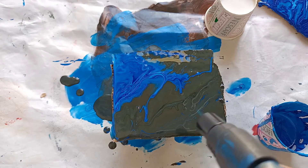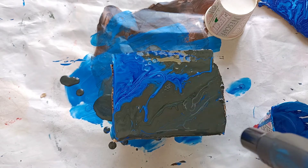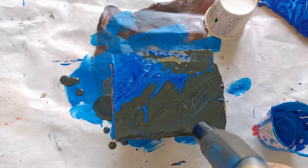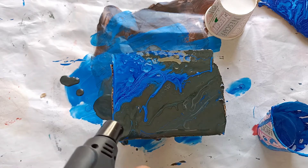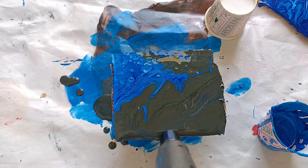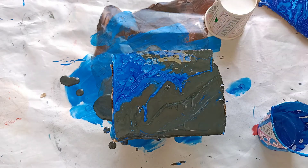After pouring colors, I'll torch it so that you can create the cells. Don't torch it too much — torch it for about one to two seconds at one particular area so that it doesn't catch fire. This is the final result.